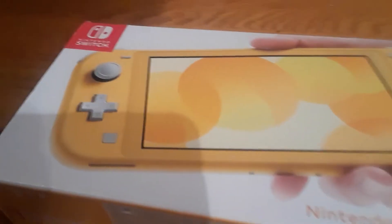So my Nintendo Switch Lite came, and today I'll be unboxing it.